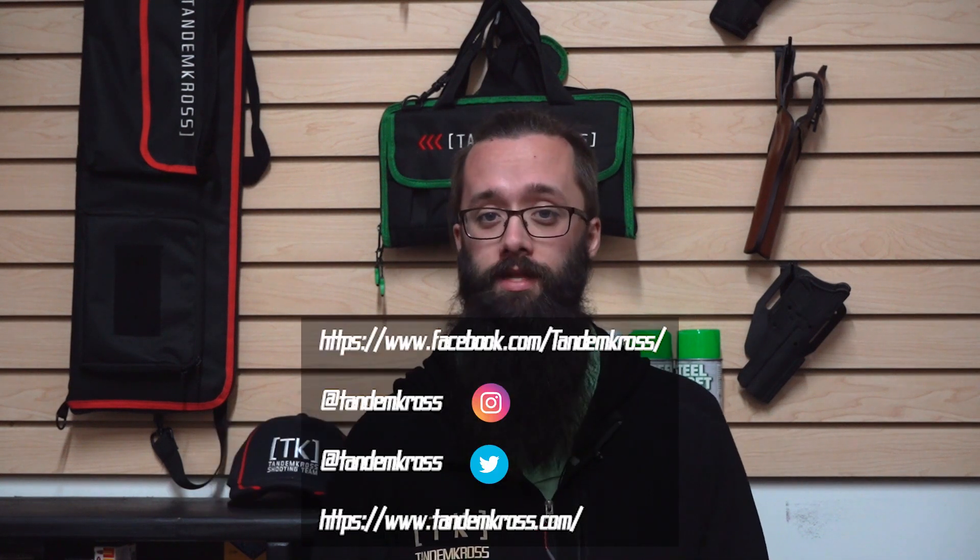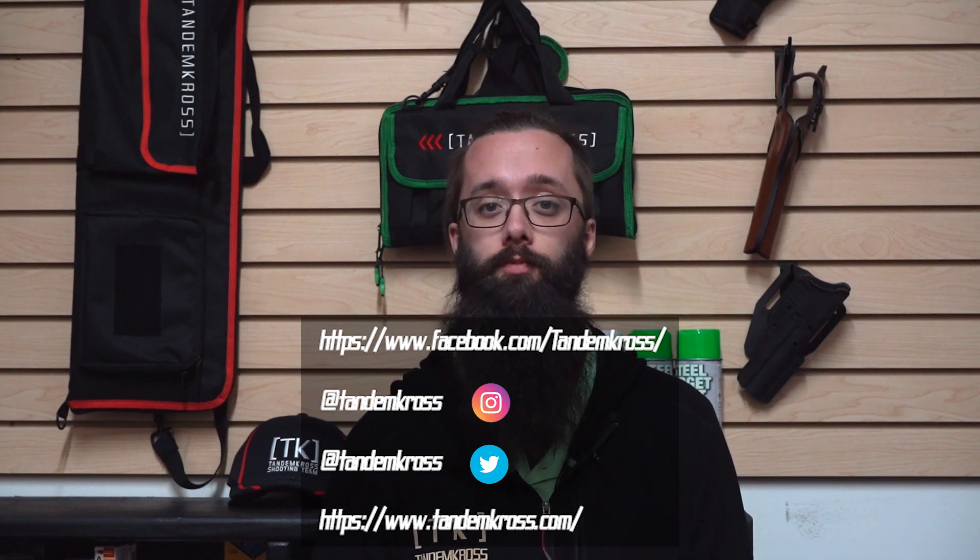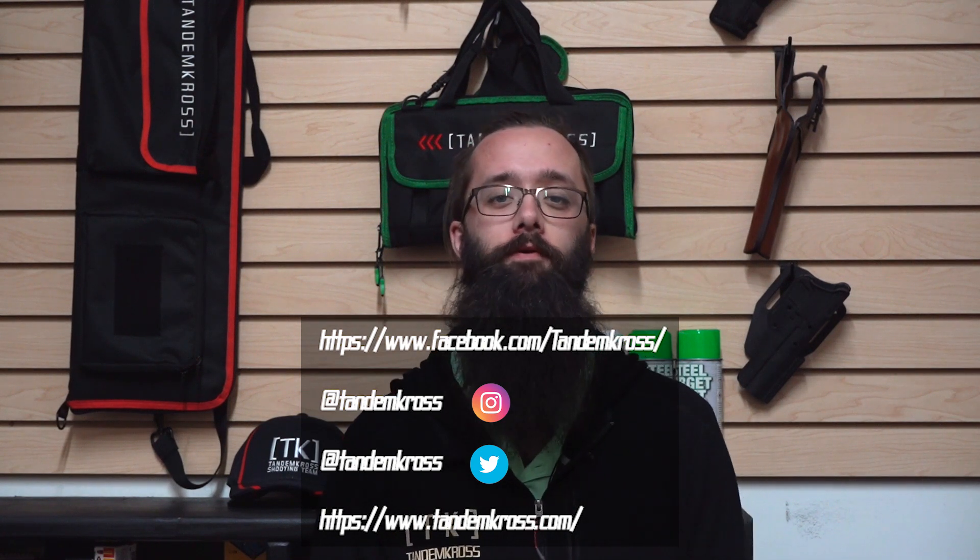Please like and share this video on whatever social media platform you found it on. If you're not already following us, please follow us on Facebook, Instagram, and Twitter. And if you're on YouTube, please click subscribe and the notification bell so that whenever we upload a new video, you find out right away.